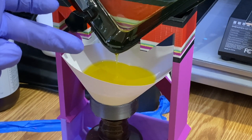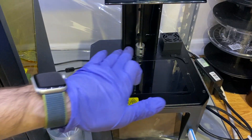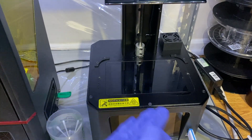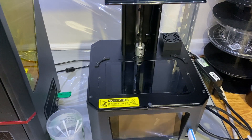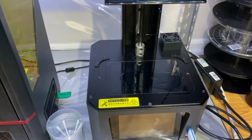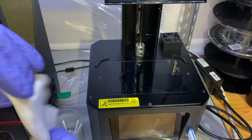Also, when you remove the vat, you will see the screen and the printer. If there's any residue in there, clean it with IPA and wipe it with a microfiber or eyeglasses cleaner. This is my IPA — I already poured it — and this is my eyeglass cleaner microfiber cloth.